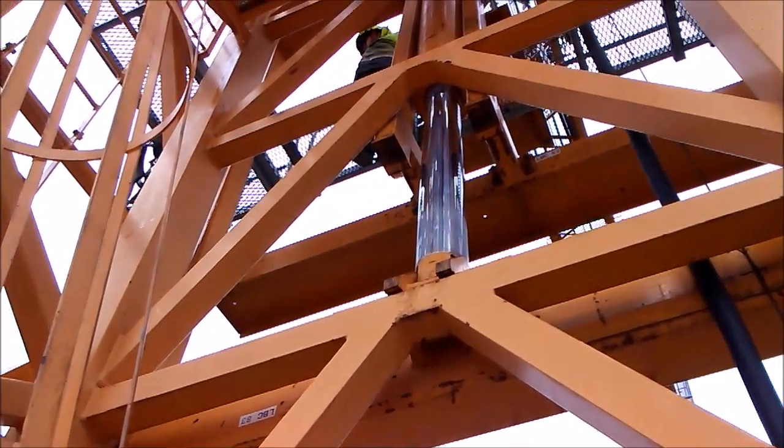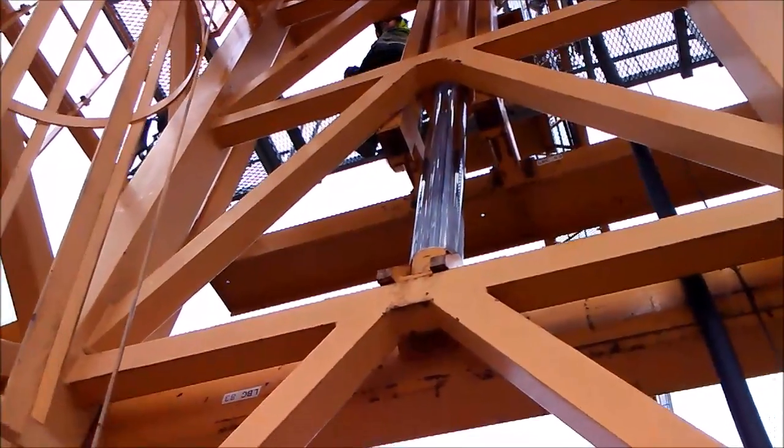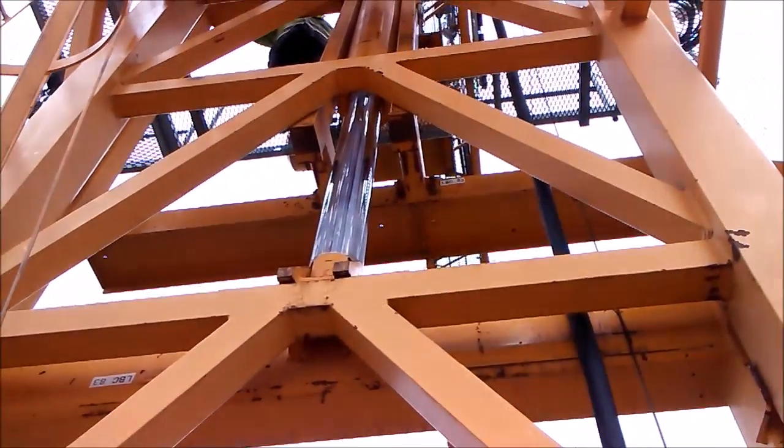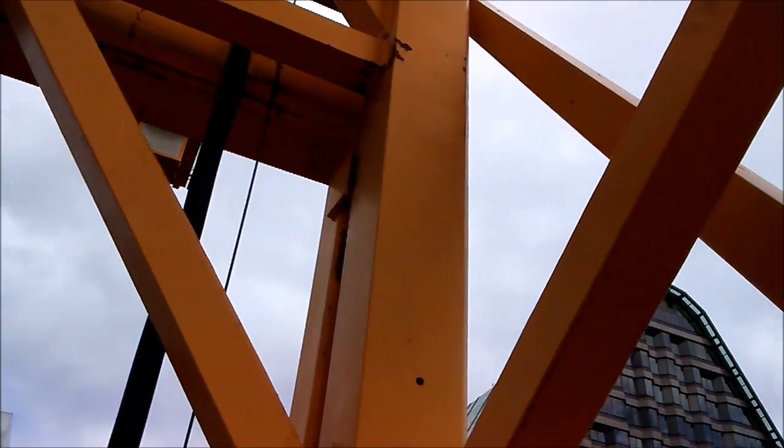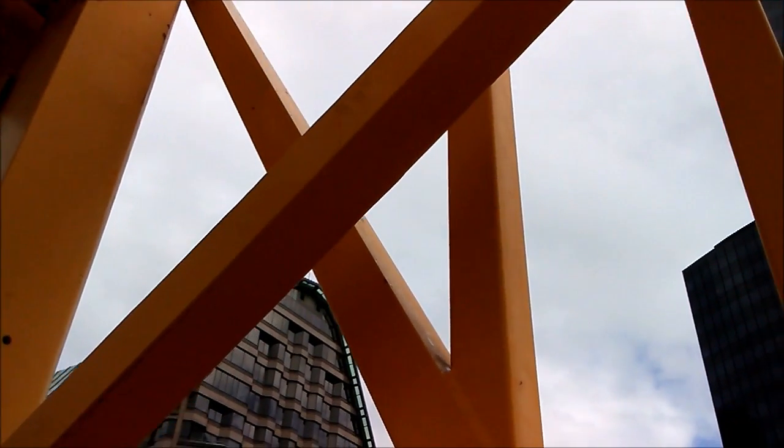The crane is right there on that K brace — you can see it's a sideways K, so we call it a K brace. We're pushing up to the resting dog, so the crane's weight will hang out on either one of those pieces of structure in the external frame.